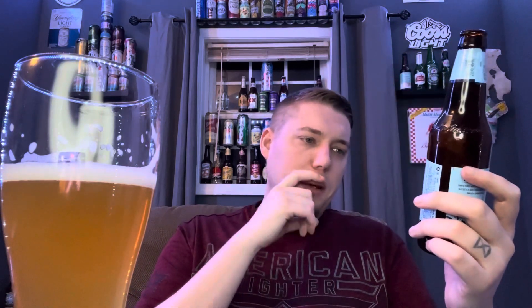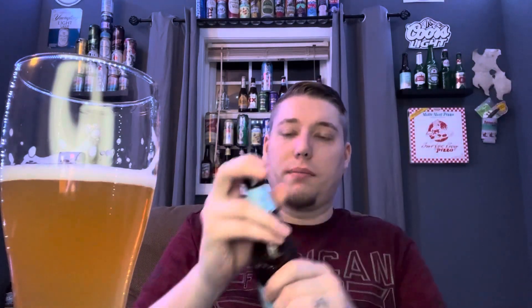Let me see if there's anything else on here... Okay, it does say seasonal. I thought it might be. So that might be why I haven't seen it recently. I don't know how long they've had it up at Walmart, but this is the first time I've seen it — so that explains why I haven't seen it before.